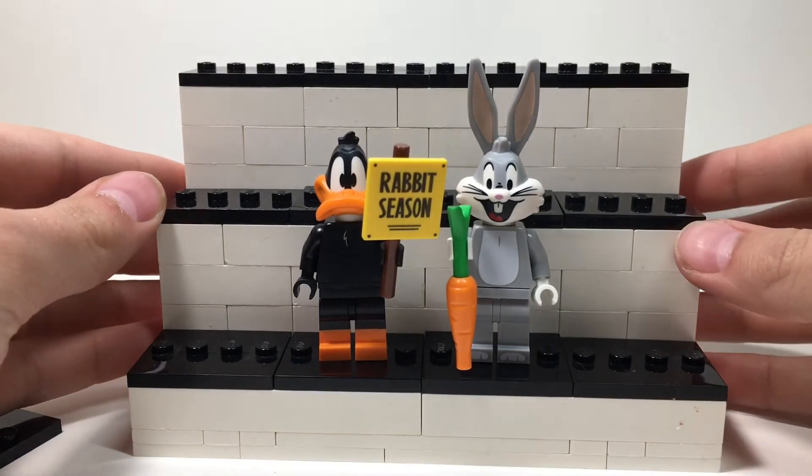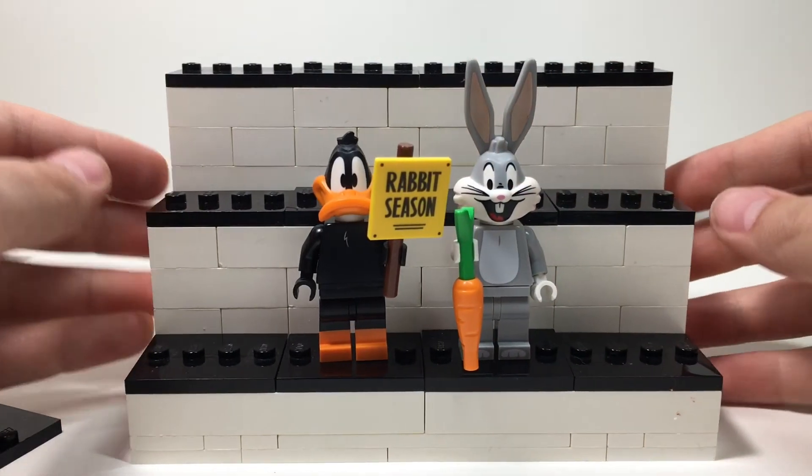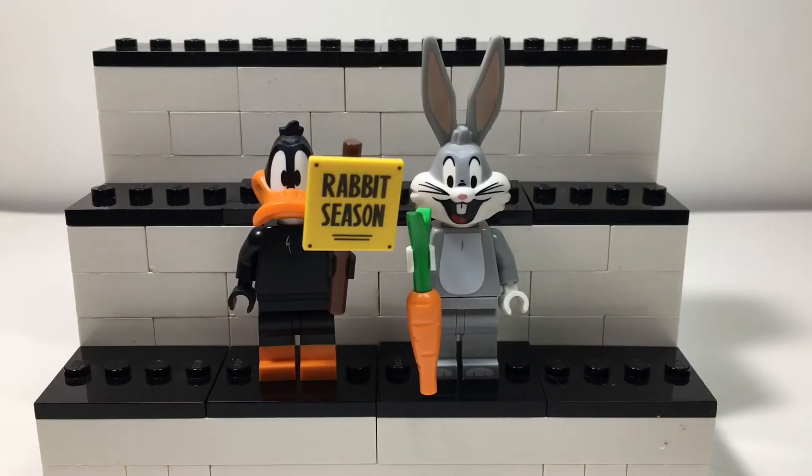Super happy that I found these. You guys will see a lot more Looney Tunes CMF openings on the channel — I love the Lego Looney Tunes CMF series. Super glad I found these at Kohl's, so if you guys are looking for them go try your local Kohl's. These are super great minifigures — can't wait to do more videos on them. If you guys did enjoy this video please do like and subscribe, and comment your favorite minifigures from the Lego Looney Tunes CMF series. I would love to hear what you guys have to say — I hope to see you guys in my next video.